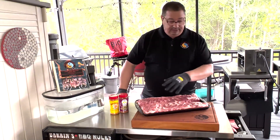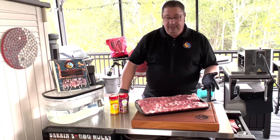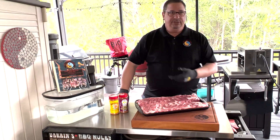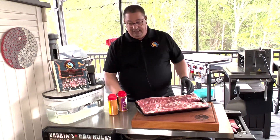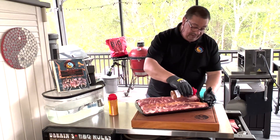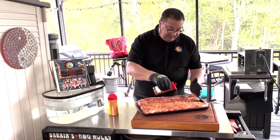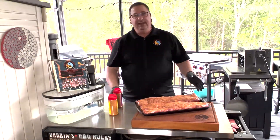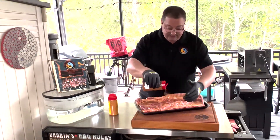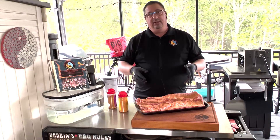Took the membrane off the back of the ribs. I don't put any kind of binder on my ribs or any of my barbecue meats — I don't put mustard, I don't put Worcestershire sauce. You can do any of that stuff you want; you can put apple juice. I just use water. I'm going to go ahead and put the Holy Voodoo on first and just get a nice even coat of this on. While I'm getting this rub on, I'm letting the Smokefire get up on the smoke boost function — about 15 minutes or so and we'll be putting these on. I'll go ahead and do the other rub, the Honey Hog, and do the same thing.